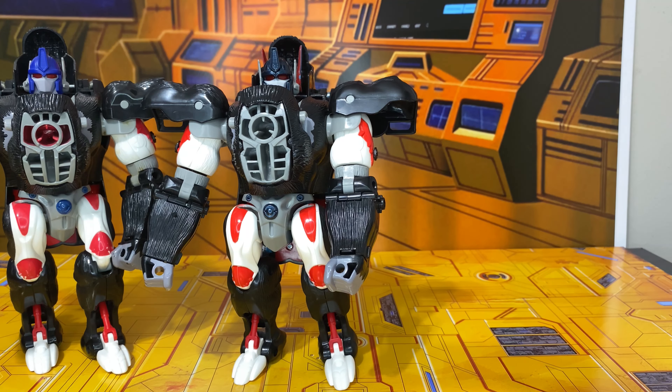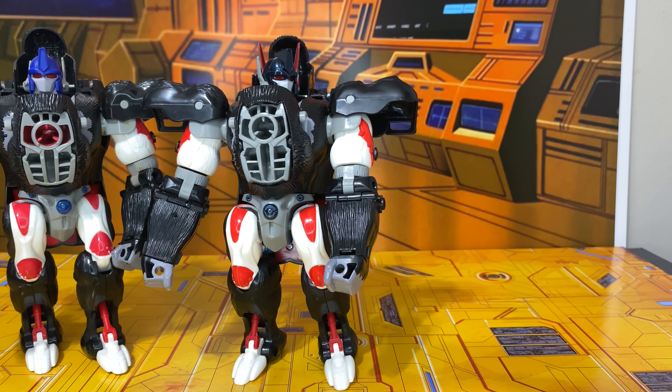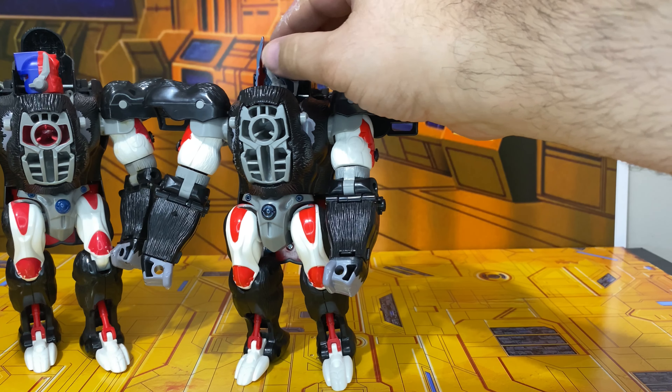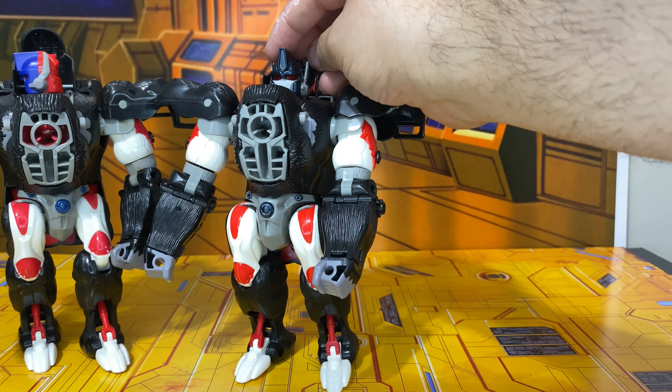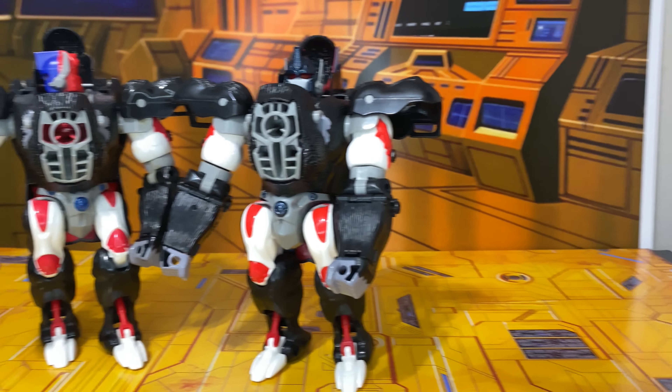Here he is with the original one — you can see the color differences I was talking about. This Optimus doesn't have the red matrix chamber; the new one doesn't have it. The blue is a lot darker, almost a black color, so it's closer to the way it was on the show. On the show it wasn't a bright blue like this one is, and it definitely doesn't have a red back half.